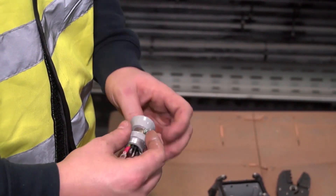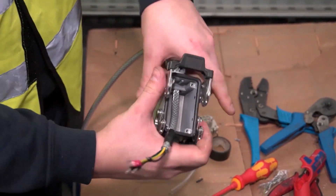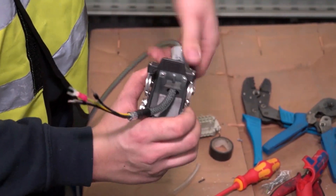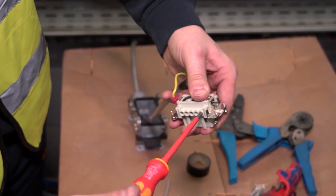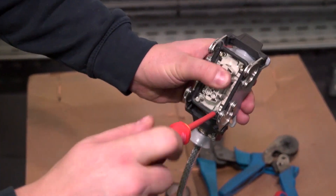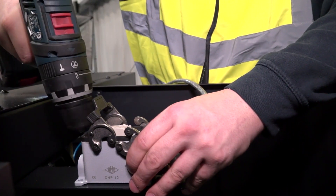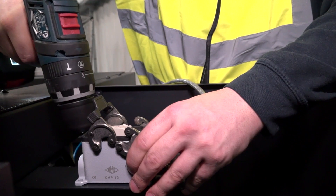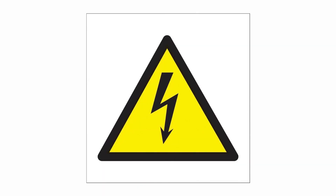Fit the plug to the motor side of the cable and surface mount the plug to the inside of the machine. Power supply must be connected by a qualified electrician.